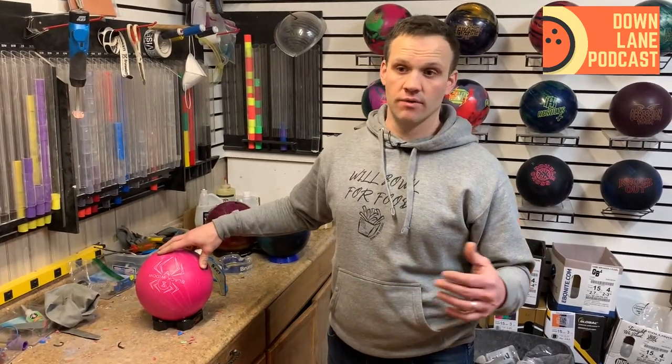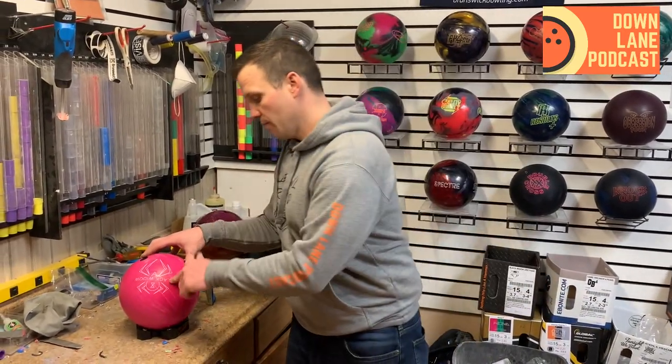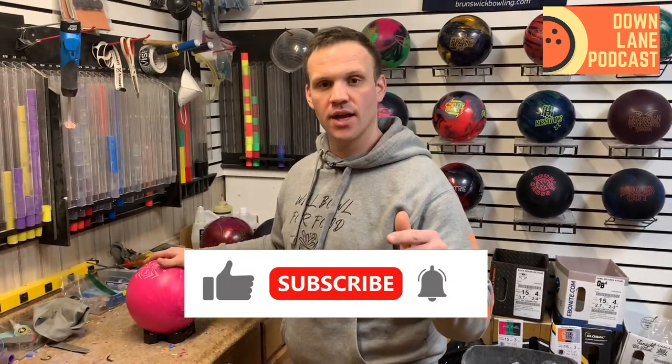Get yourself a urethane — it doesn't matter what it is. I obviously prefer the Purple and I even like this ball. Other people prefer the Fast Pitches, Pitch Purples, or Pitch Black. Get yourself a urethane because it will improve your tournament play all day. Visit your local pro shop operator and pick one of these up. Like, subscribe, and click the bell to get alerts. You can catch our podcast every Thursday night at 7 p.m. Eastern Time, listen on your favorite podcast outlet, and visit our merch shop on Etsy. Alright guys, we'll catch you next time — have a good one. Peace!